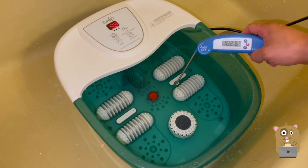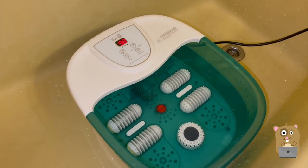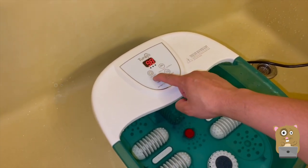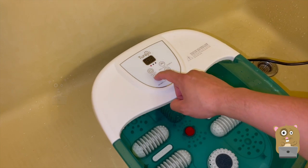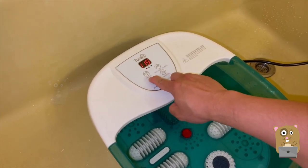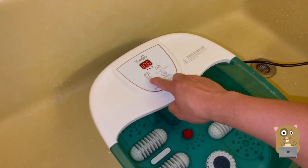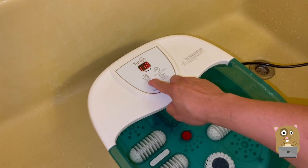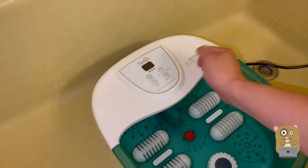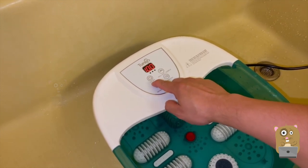Even though I won't be using the foot spa, my mother-in-law will. She said she likes the consistent warm temperature on her feet and the bubbles — though even she said the bubbles aren't that strong. For folks who like to soak their feet in nicely heated water, this is a good unit. I'll place the link below. Thanks for watching — feel free to leave questions or comments. Bye!